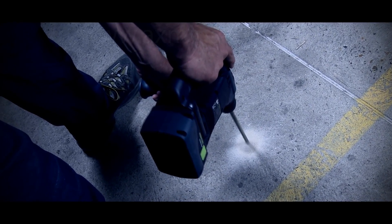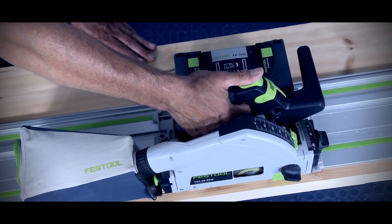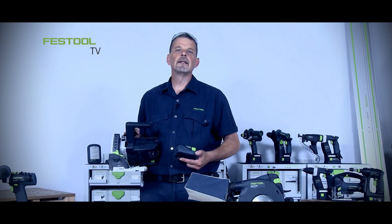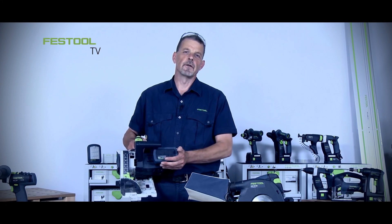The machine works hard, the battery works hard. The Airstream cools the battery down, which means we can charge faster, so you're ready to go back to work again. Working with a Festool 18-volt Airstream battery means you can achieve professional results in a fraction of the time.